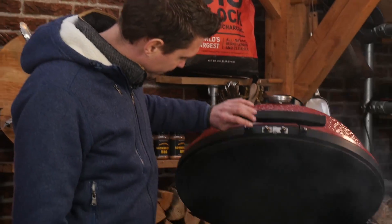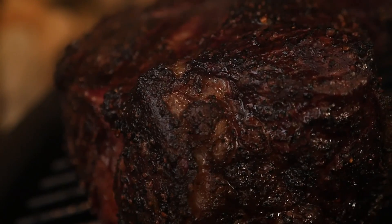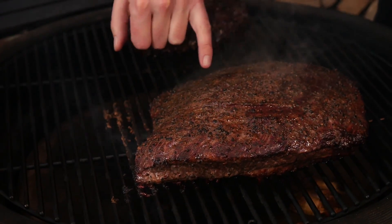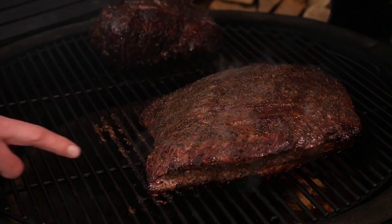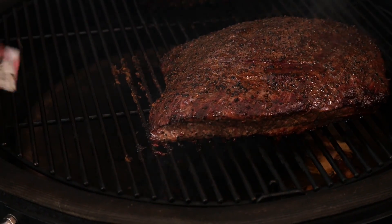Our brisket and chuck have been smoking for around three to three and a half hours. We're going to check on them and see how the crust is doing. Wow — we can see that our chuck roast got a nice red mahogany-like color, and it looks like the brisket has a little less red color, but the fat cap is preventing it from picking up smoke. On the outside we've got that beautiful red mahogany smoke color — perfect.